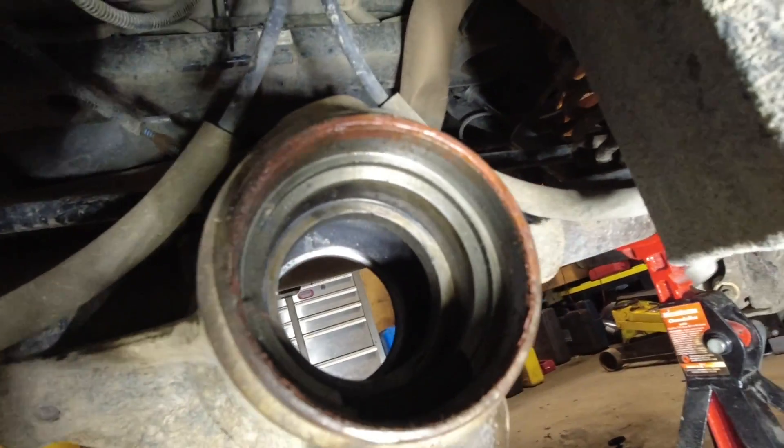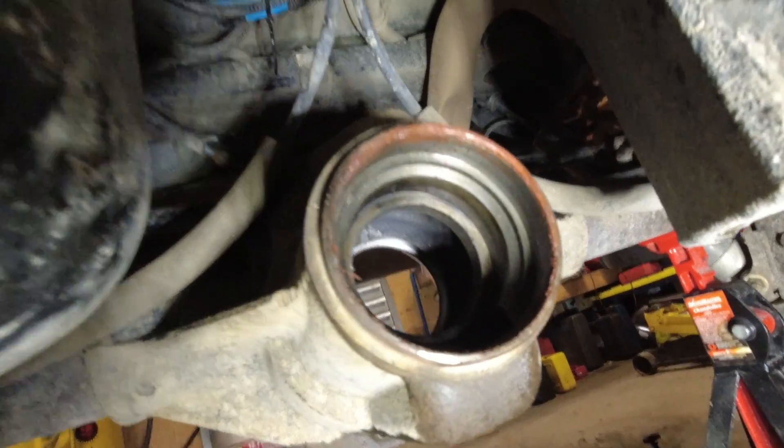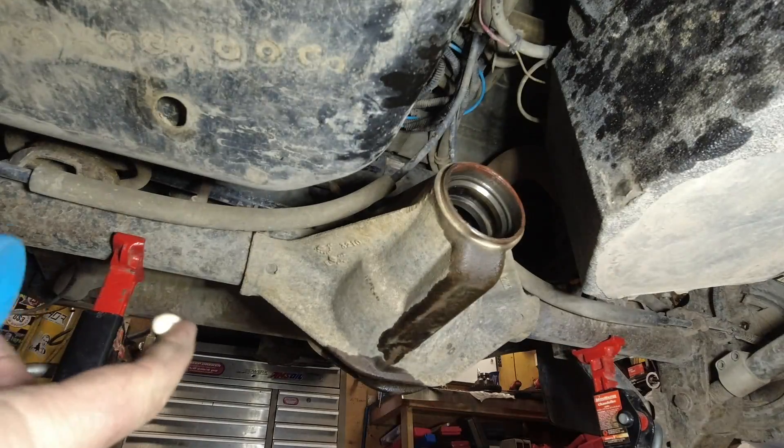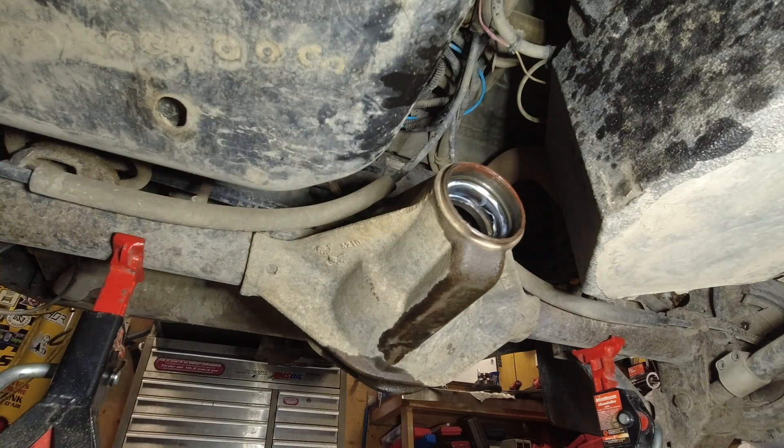If you ever want to see if you got the bearing race in properly, you can always just look from the backside. Same thing as before — put some white grease around there.